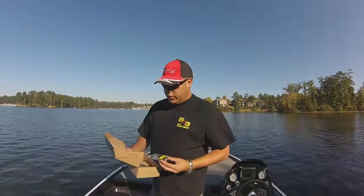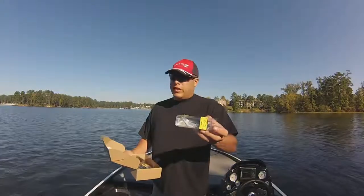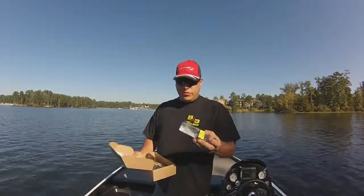Next up is a 4-inch Baby Line Through from Optimo Baits. This is pretty neat. I've never fished anything like this before, so this will be a first time.